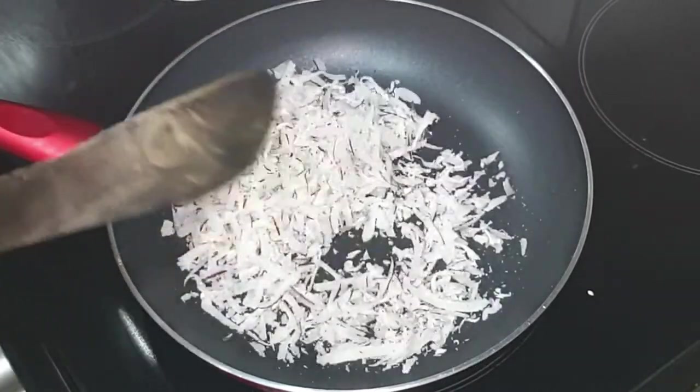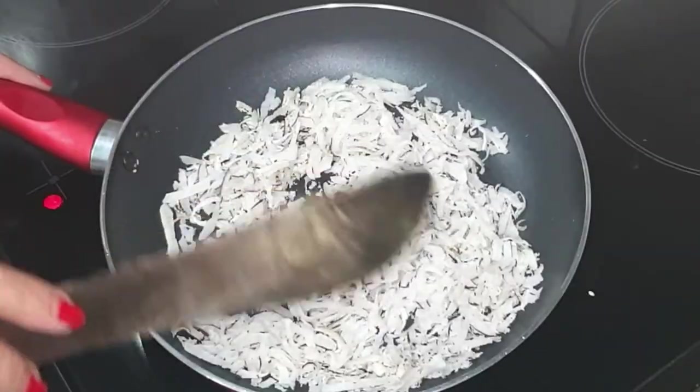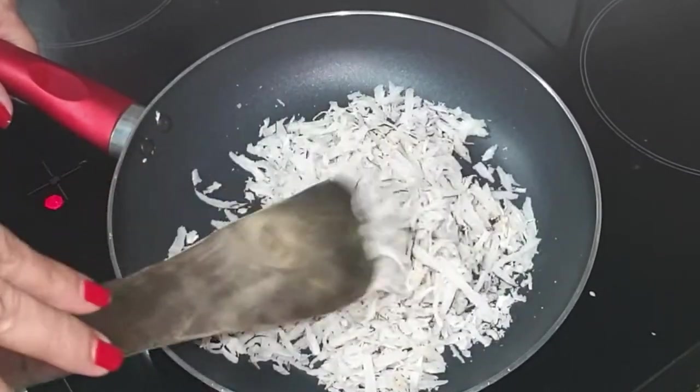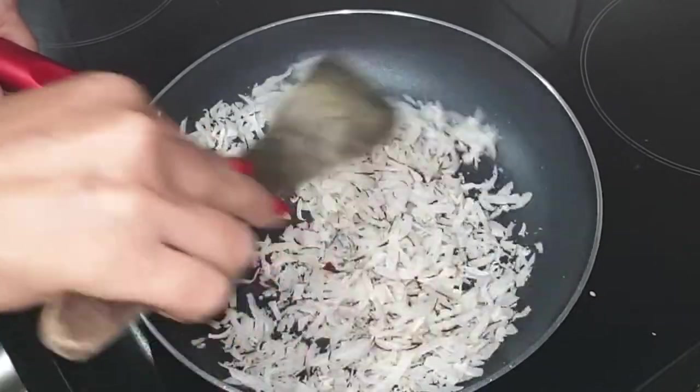I will not recommend desiccated coconut for this recipe — dried coconut gives you better flavor and texture. Roasting time for sesame seeds will vary depending on the intensity of your burner. Keep stirring continuously to avoid burning.